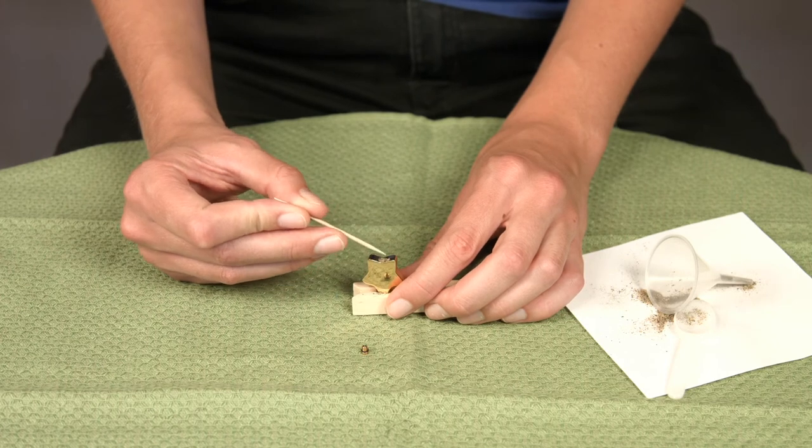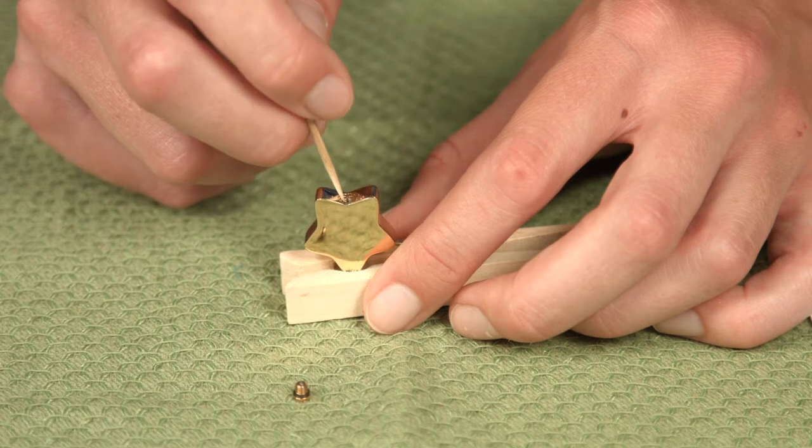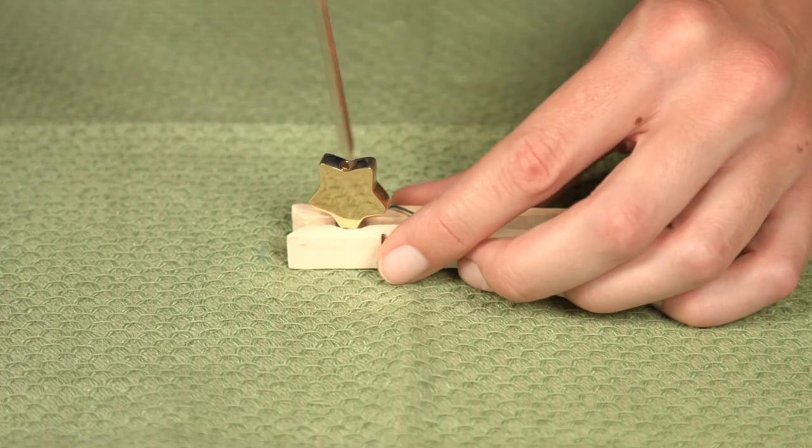Using the toothpick, clear away any cremains that may be in the threads. The cap should easily screw back in without obstruction. Close the screw until secure.